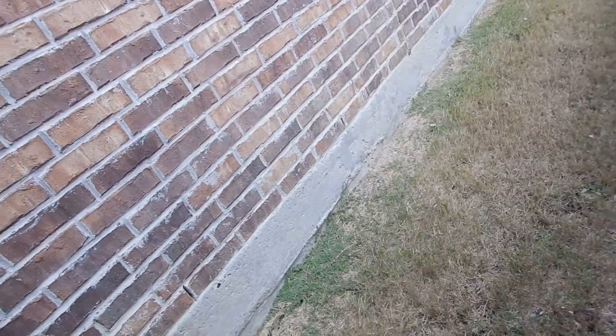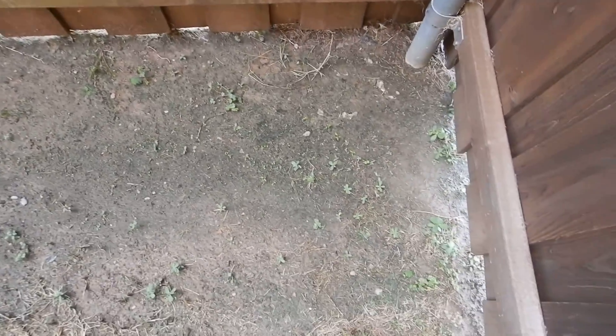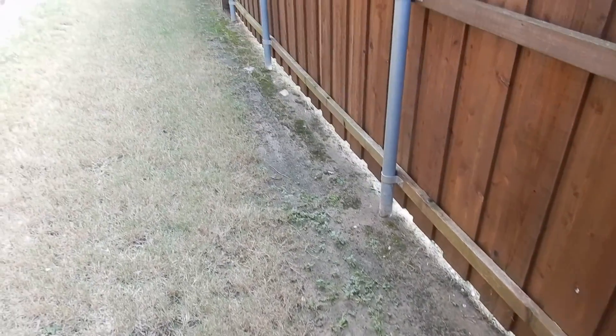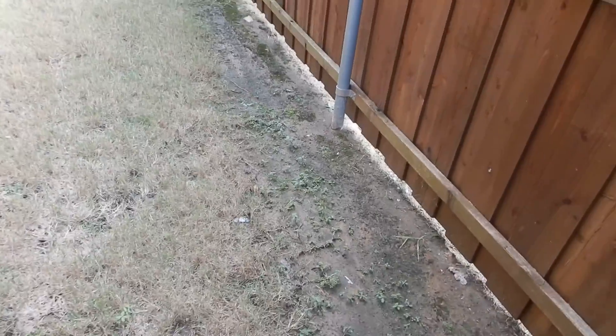We're on the south side of the home and we're working our way around counterclockwise. This is the south side yard. The moss is growing in it. Does it look like drainage to you? Because it doesn't look like drainage to me.